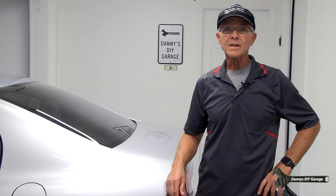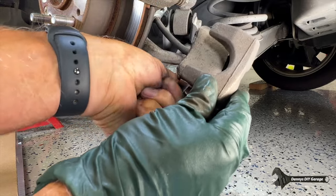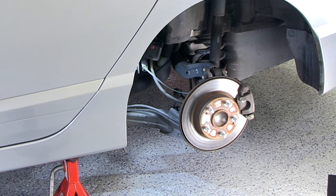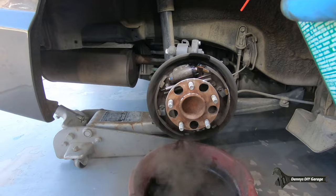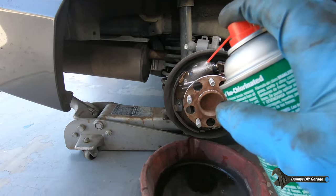Hi, I'm Danny. Welcome back to another video. In today's video, I'll be installing new rear brakes on my 2009 Honda Civic EX. This car has disc brakes in the rear. If you're looking for a video on drum brakes, I have that video also, and I'll put a link to that in the description.